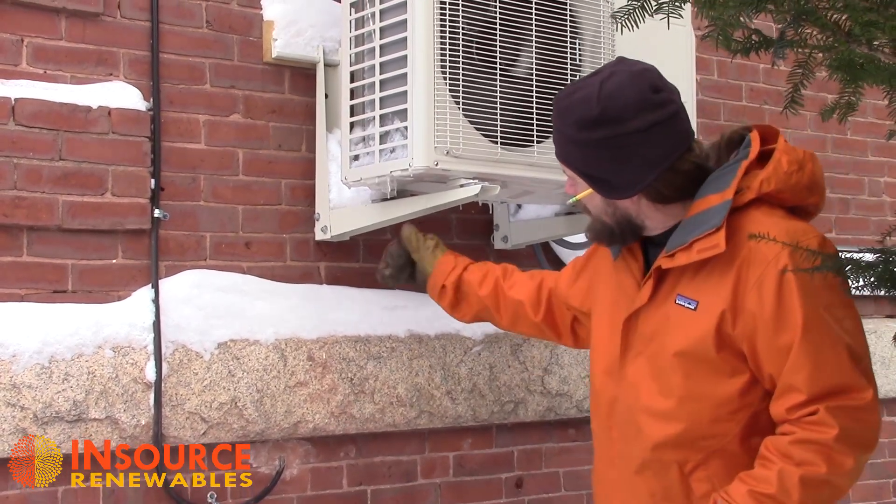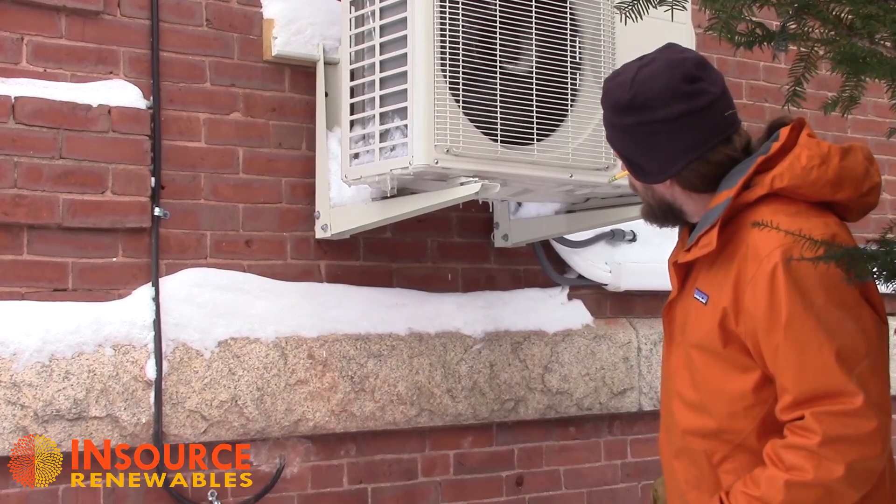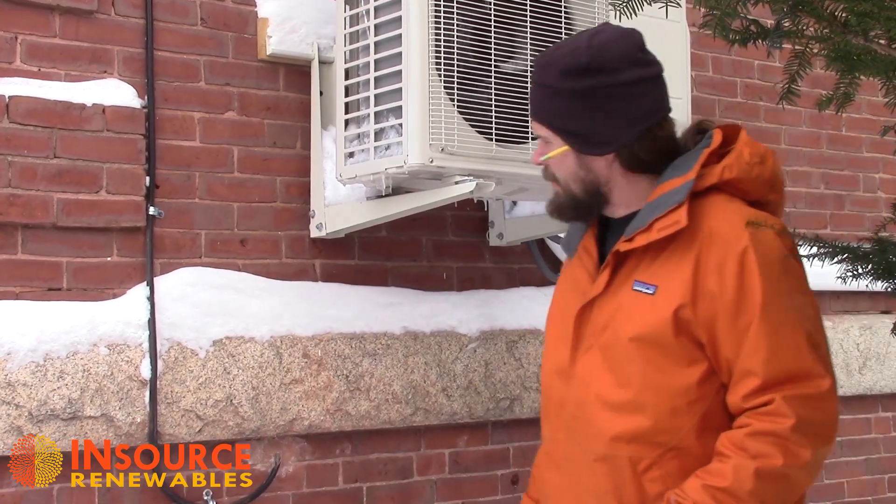You can just thaw them out with a heat gun for working on houses, or a hair dryer will work fairly well too, or you can give us a call and we can come out and do it.